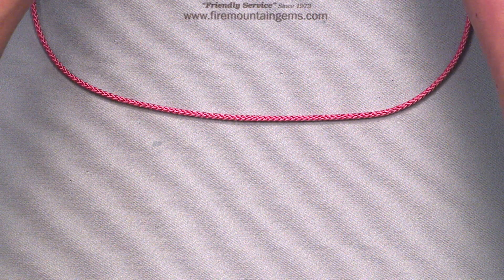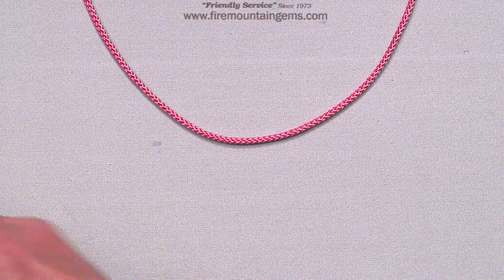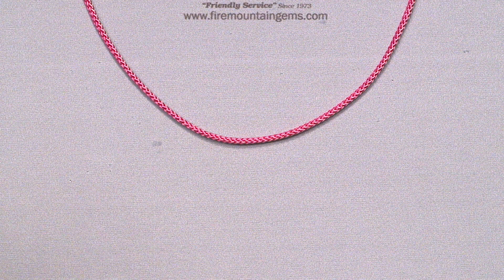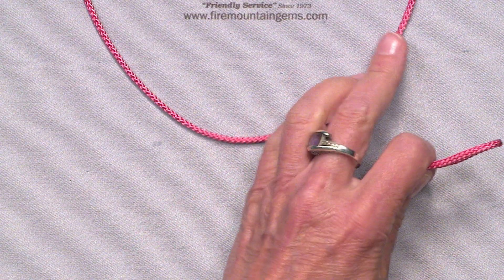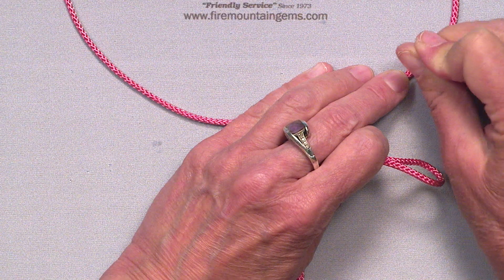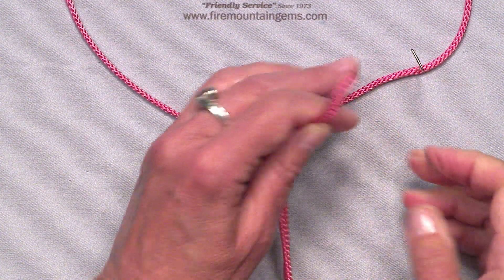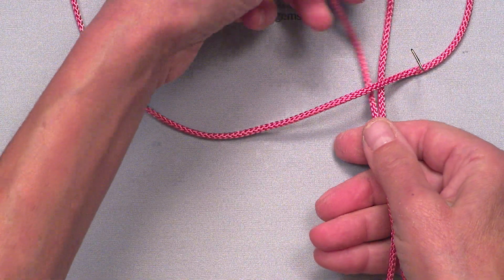I've cut a section of cord and I've cut eight strands. I'm going to take and put a pin in here to hold it down, and I'm going to use Lark's head to attach it.